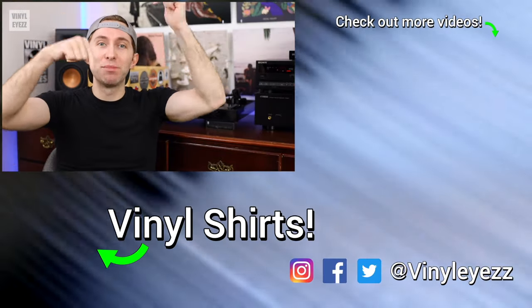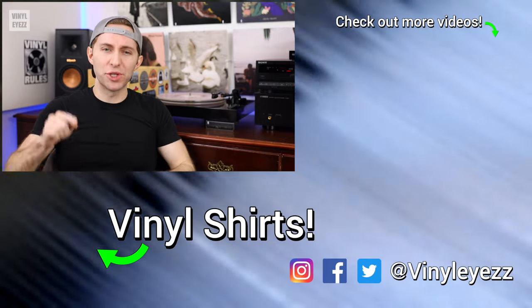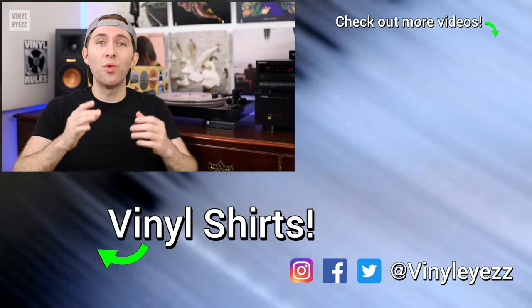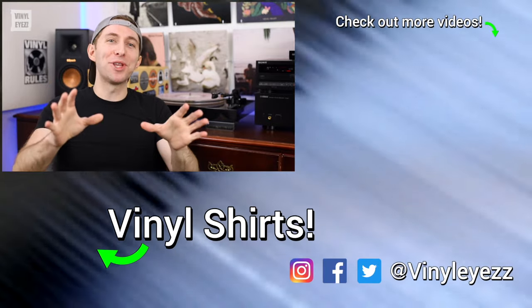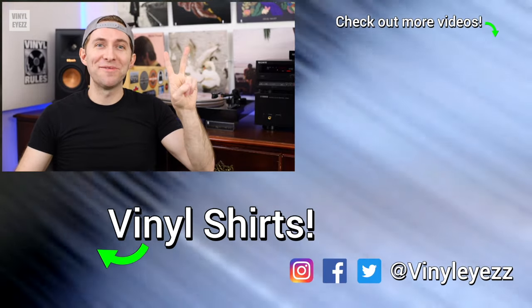What amplifier or receiver do you have in your vinyl audio setup? Let me know down in the comments below. And if you love collecting records as much as I do, feel free to smash that subscribe button and hit the little bell so you won't miss out on any future videos. Most importantly of all, have an awesome day, stay safe, and keep spinning that vinyl.